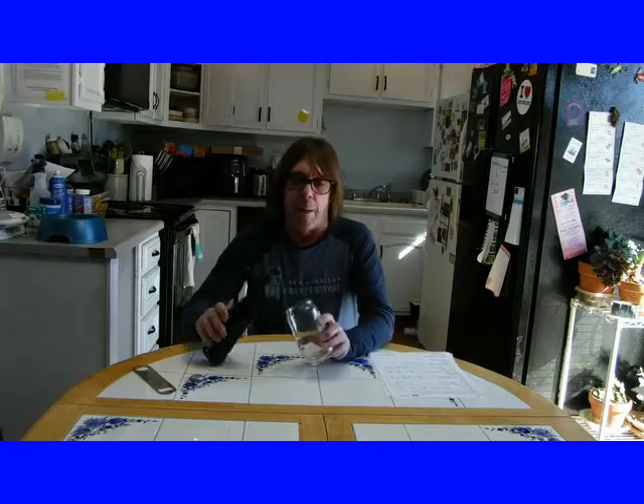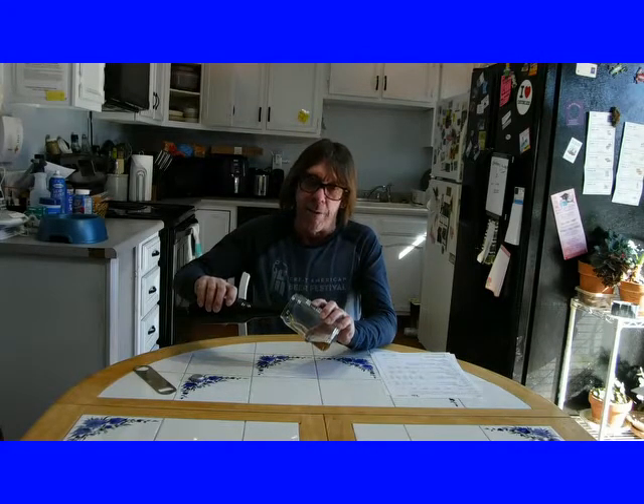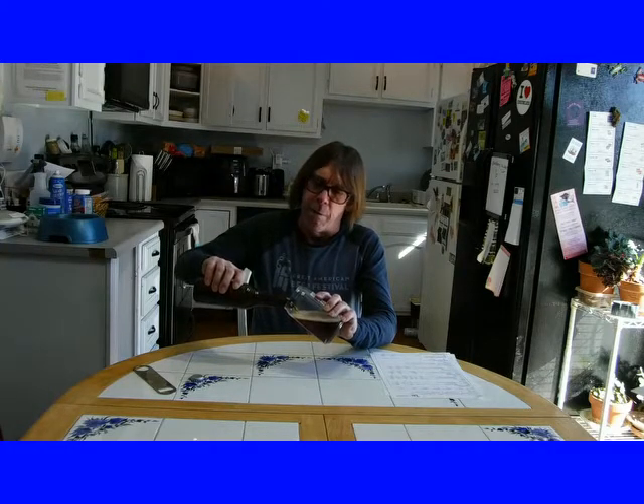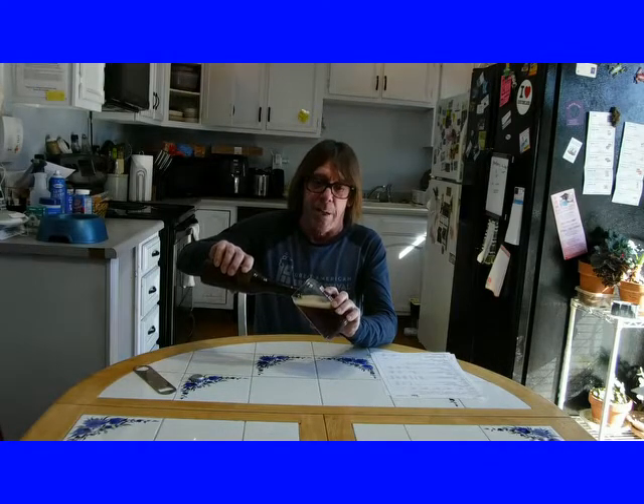Hello and welcome to Inside Home Brewing. I'm J. Thomas. And this is a slightly overcarbonated Keller beer I brewed up specifically for the NHC, the National Homebrew Competition. I'm not holding my breath on getting any medals on this one, but it's pretty good. I enjoy it.